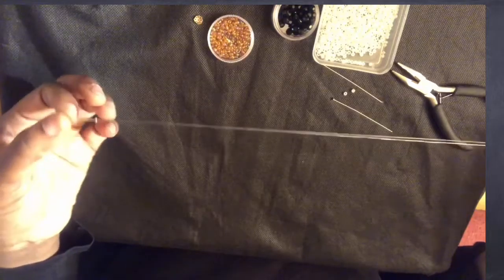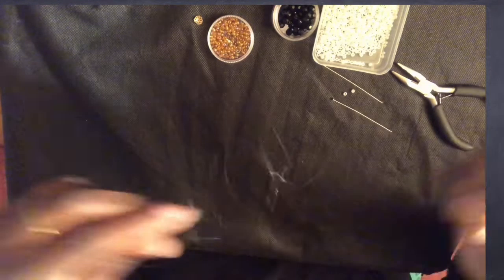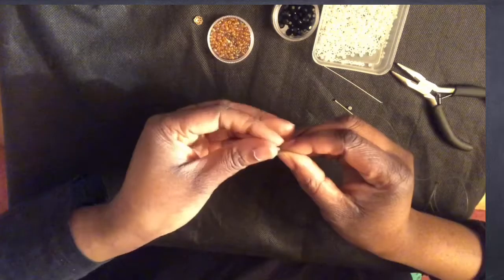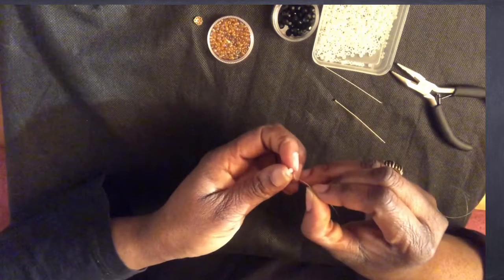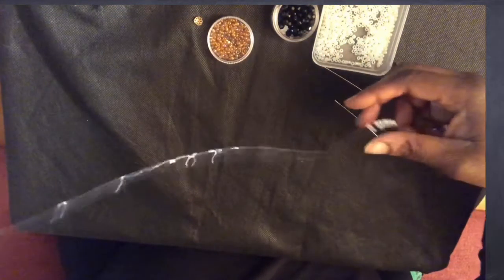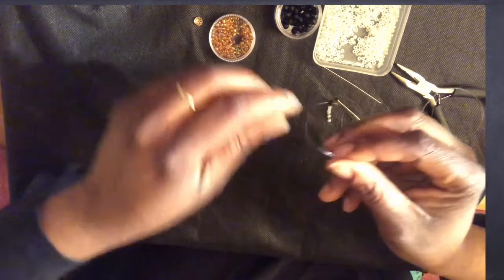Now I'm going to take the shorter 65-centimeter transparent yarn and start beading. I'll pick seven white seed beads, then one gold seed bead, then one black glass crystal bead, and then one gold seed bead again.